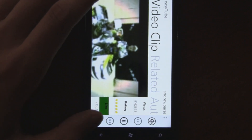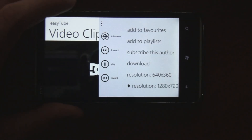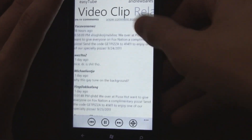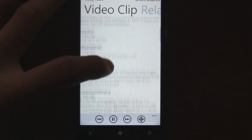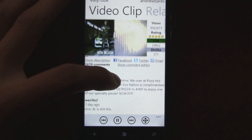There are a bunch of other options — you can actually download clips and just click download. You can also look at the comments on the clip, scroll through those, reply to comments, view the description, and share it on Facebook, Twitter, or email.